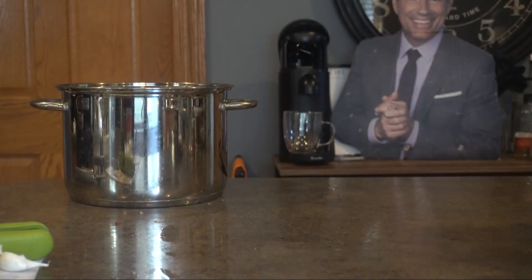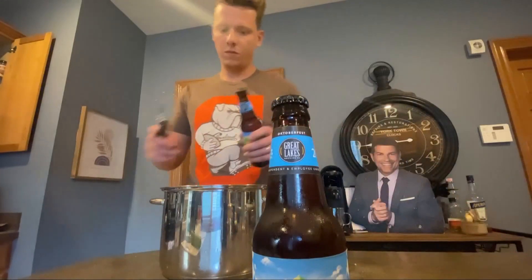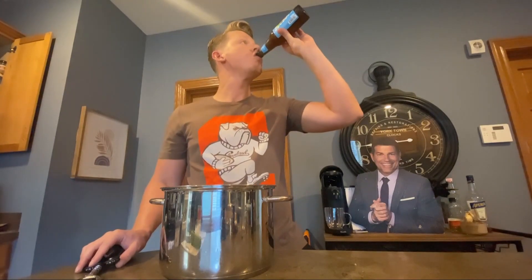Then it's time for the secret ingredient — not one but two Great Lakes Oktoberfest beers. Put one and a half in there and save the other half for yourself. You deserve it.